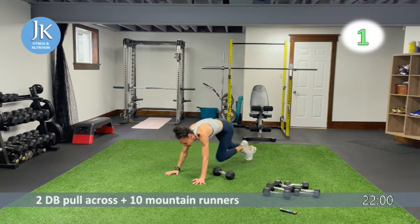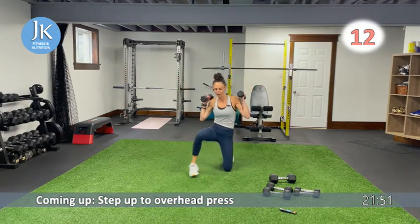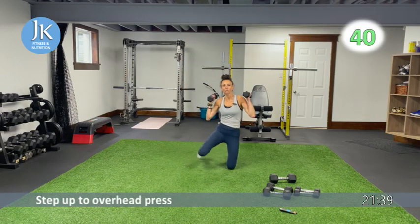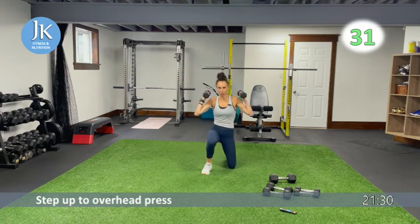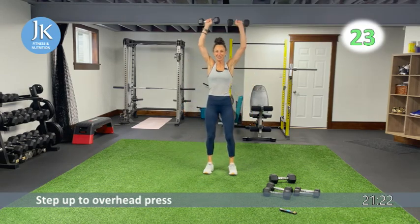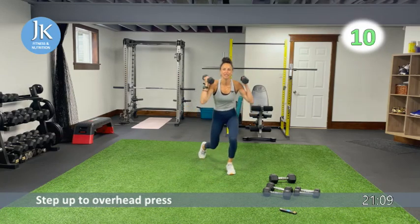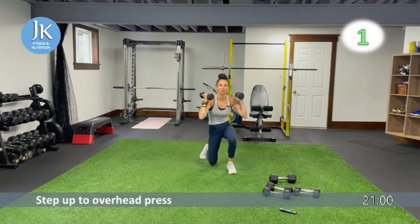From here I need a dumbbell in each hand, kept up at shoulder level. One step up — back down again — really drilling your feet flat. Then overhead press. Here we go — one, two, step it up, drill those feet flat into the ground, back down again. Make sure you're alternating the foot you step with. Keep using your shoulders as you hold those dumbbells up. Coming up we'll do some bicep work — one, two, press it up.